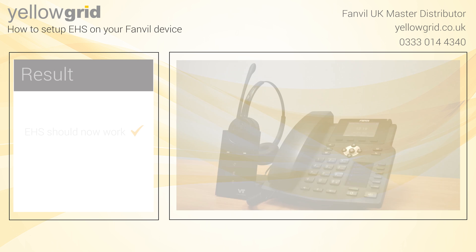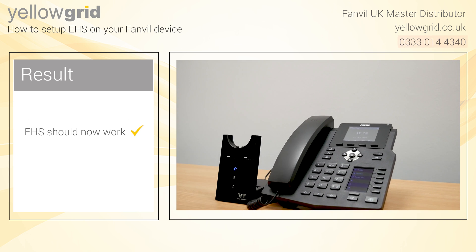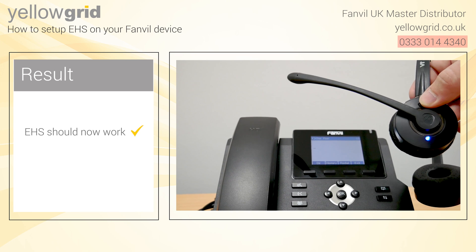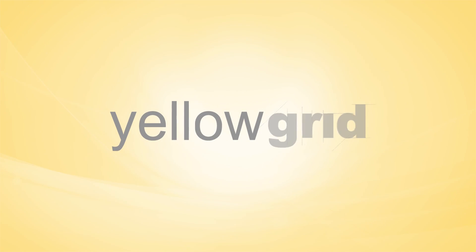If you are still having trouble setting up your EHS, please give our office a call on 0333 014 43 40 and one of our experts will be happy to help.